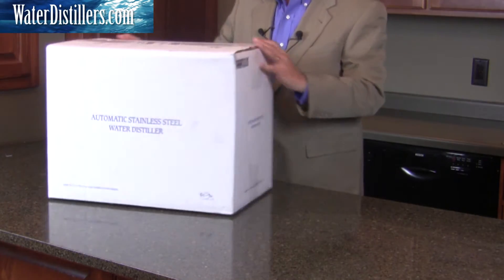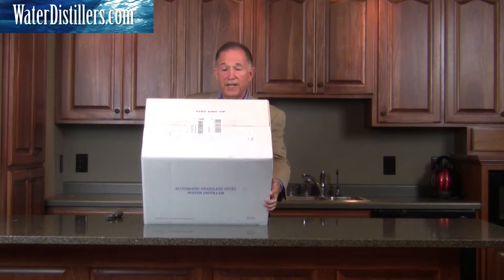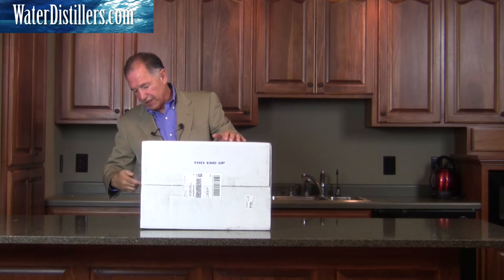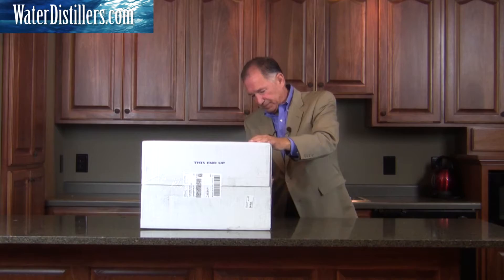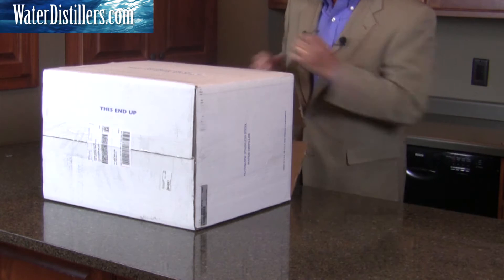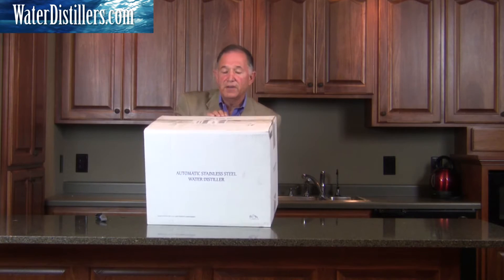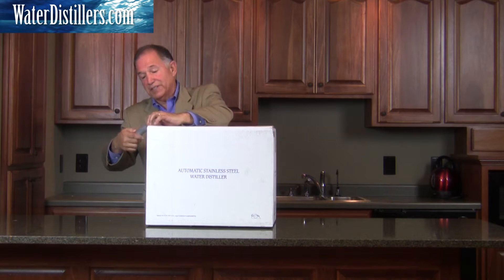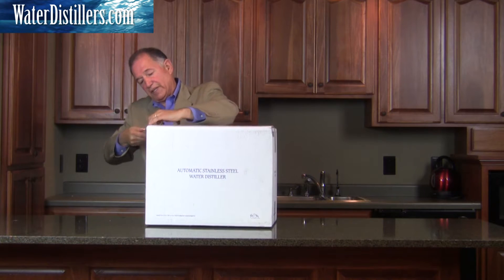Sometimes opening up the boxes can be a challenge because they're so well packed. So this side up — we're going to tilt it and open up the sides here, then tip it back over with the flaps back down. The reason we do it this way is because it's packed so well that you can actually wrestle with it just trying to take it out of the box, so we're going to eliminate that.